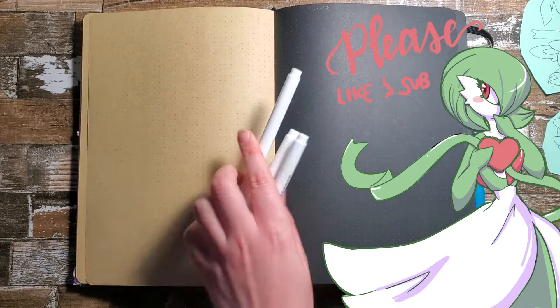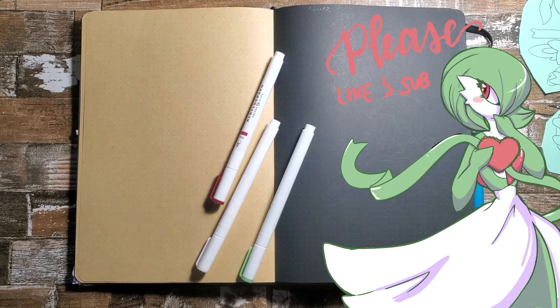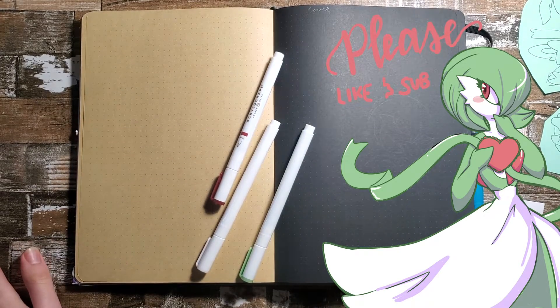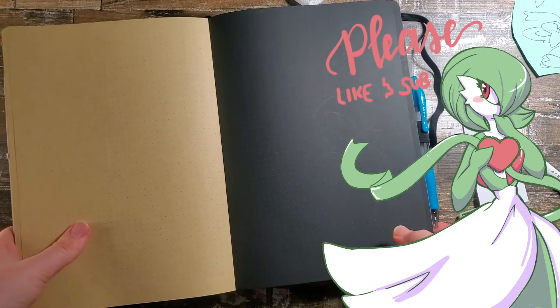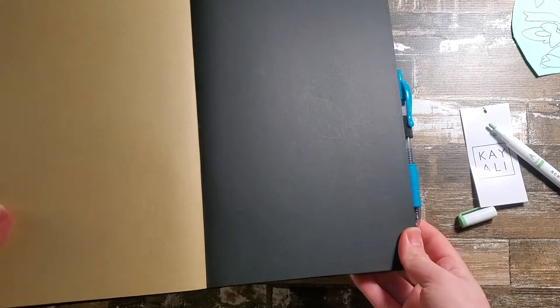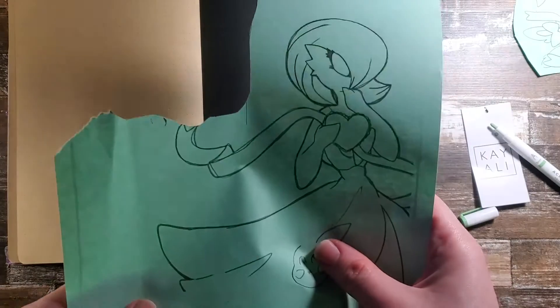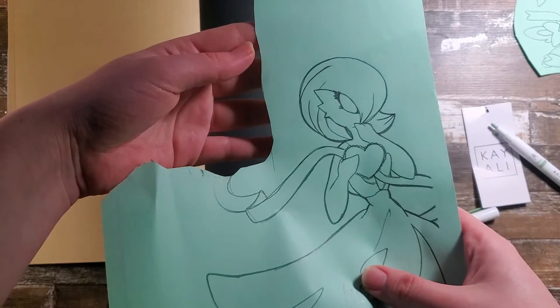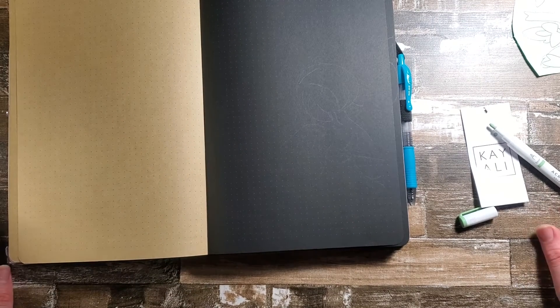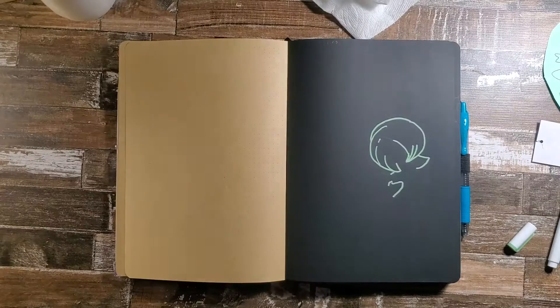Hello everyone, and today in honor of Pokémon Legends Arceus, we will be making a February bullet journal spread using fairy Pokémon. I'm starting off with just a light sketch here on my blackout journal. I made my own liner, printed it out, then transferred it to the page. It's very easy, so you can always use that technique to put whatever art you want in your bullet journal, because it's always nice to have some training wheels. So let's go ahead and get started.